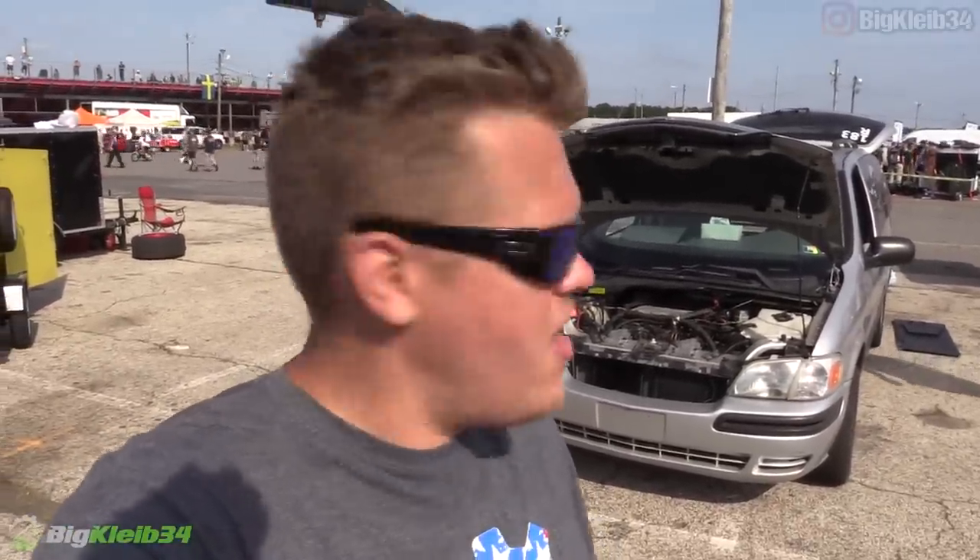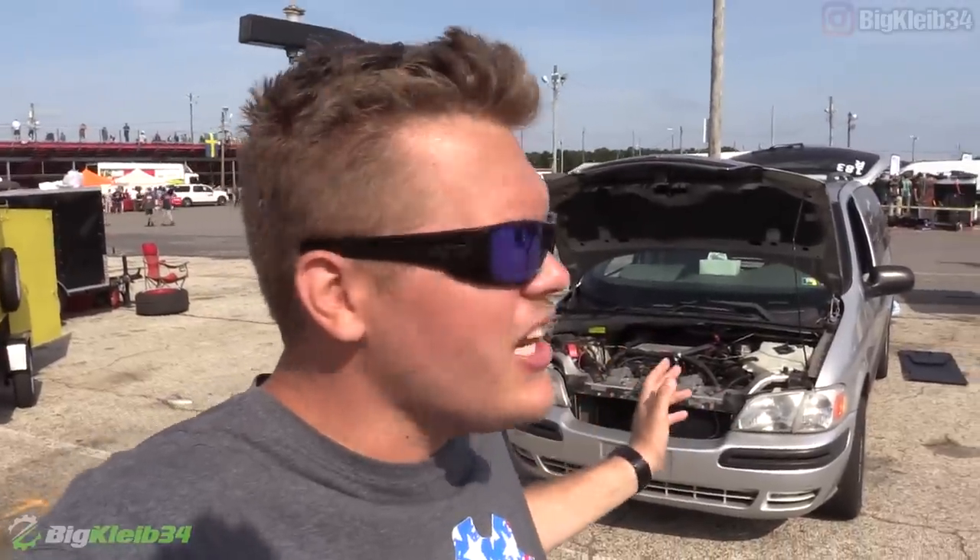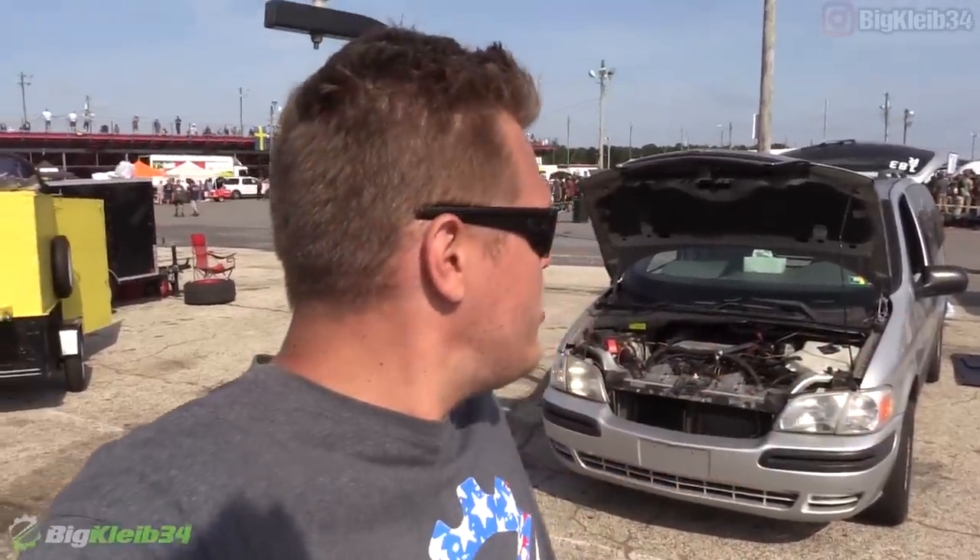What's up guys? Big Clive 34 coming at you today from Hot Rod Drag Week. Now, this van behind me — from this angle, looks like a regular minivan, right? There's nothing special to see from up here, but as we go around the back, you'll find that there's actually two engines.